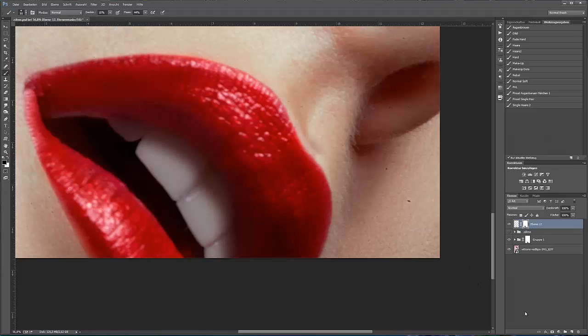Nun will ich noch die Highlights zufügen. Ich erstelle noch eine leere Ebene, nehme wieder einen Pinsel mit weißer Vordergrundfarbe, die Deckkraft und der Fluss auf 100%, und male die Highlights.